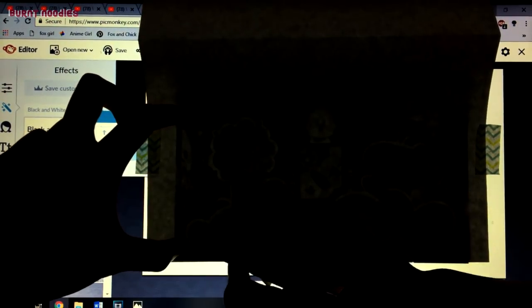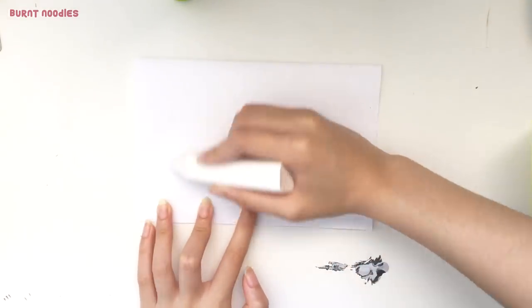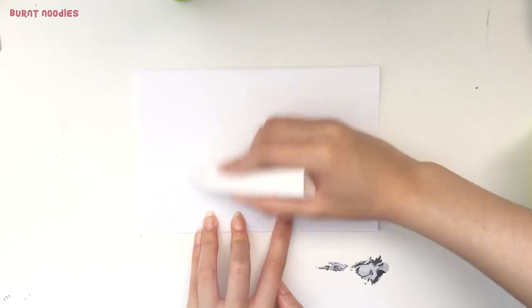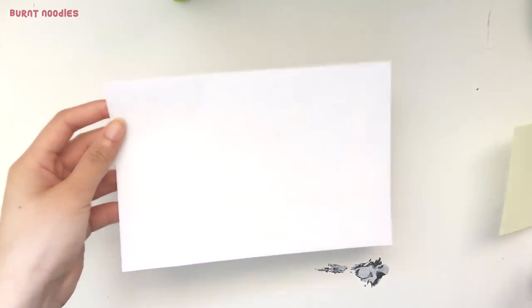Use tape to secure the paper in place as you trace. Once the design is on paper, turn the card over and begin to fill the backside with chalk. The thicker and more even the chalk layer, the easier it will be to transfer the design. The white chalk isn't showing up on paper here, but when it transfers, the white will be very apparent. That's why I suggested choosing a chalk color that clearly stands out from the color of the pencil case. Your transfer paper is now complete.